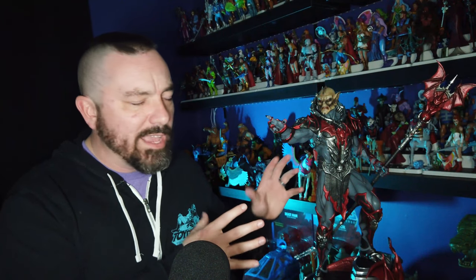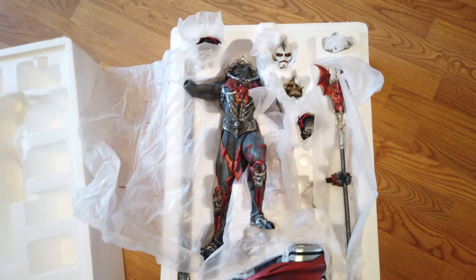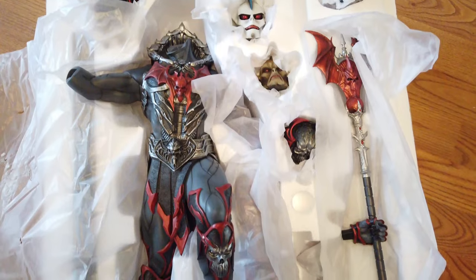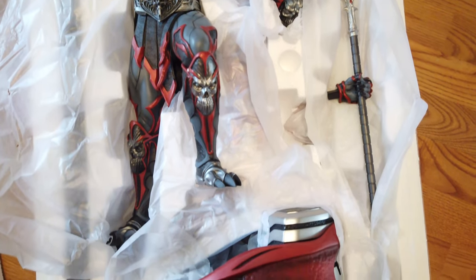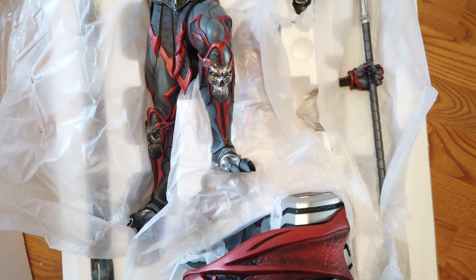We're going to dive right in and get a close look at this gorgeous new statue. This maquette comes in a huge fully enclosed box with photography of the statue wrapping all the way around it, and it's nice and sturdy on the inside, packed in a nice styrofoam clamshell. There is some minor assembly required once you pull this thing out of the box.